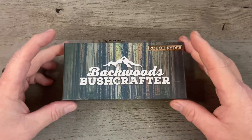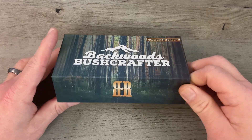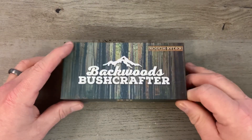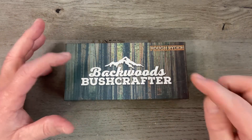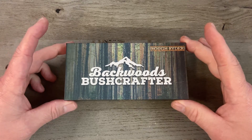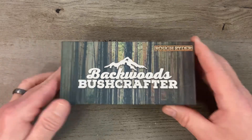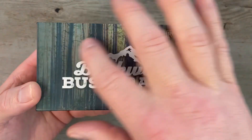Today we're going to look at this Backwoods Bushcrafter knife from Rough Rider, so without further ado let's get this camera turned around and take a closer look. This one's part of a series — normally Rough Rider series knives come in this magnetic clasp box, which is really nice. Their one-off knives typically just come in a little nondescript brown box, but this one is part of the Backwoods Bushcrafter series so it has this presentation that is typically on their series knives.